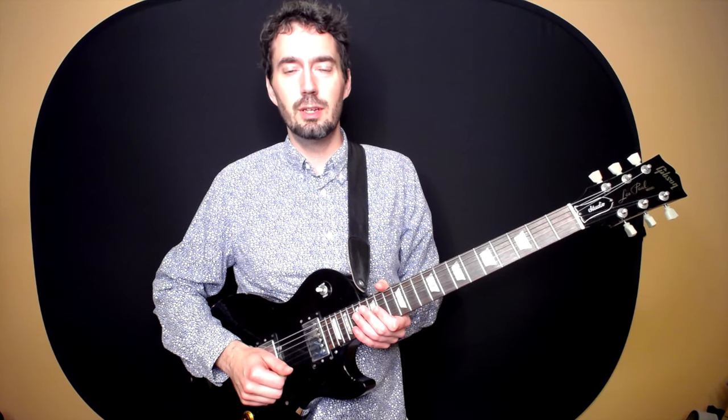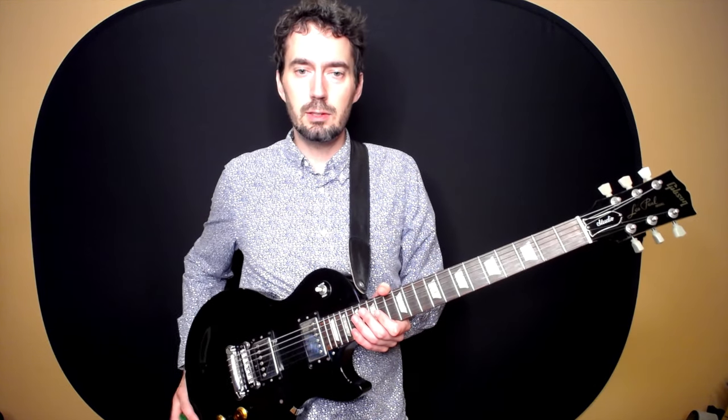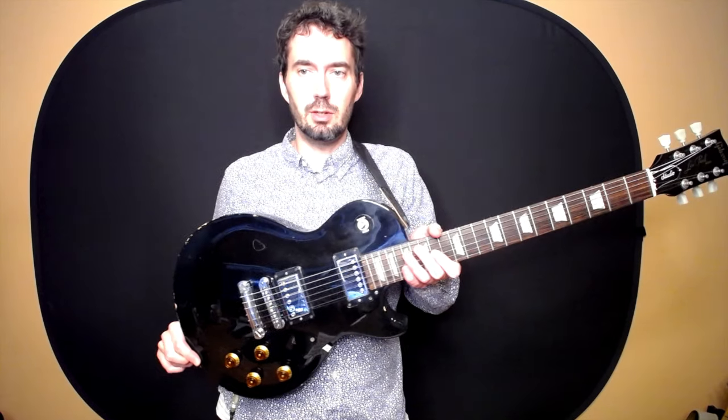Hey everyone! Welcome to Patrick Dugan Music. Today we're going to be learning the parts on a Les Paul style electric guitar.